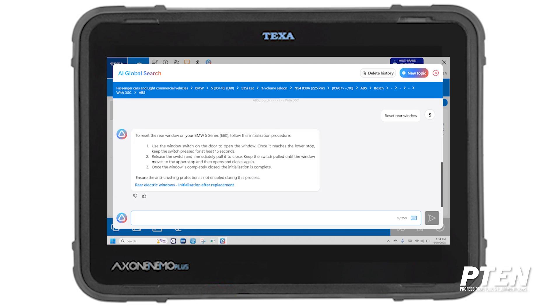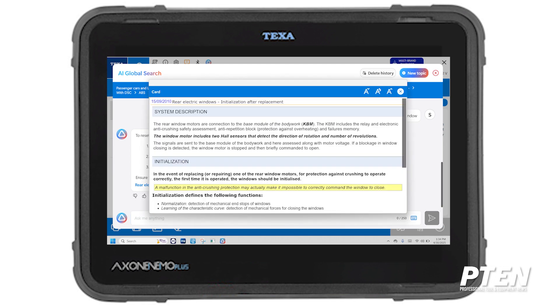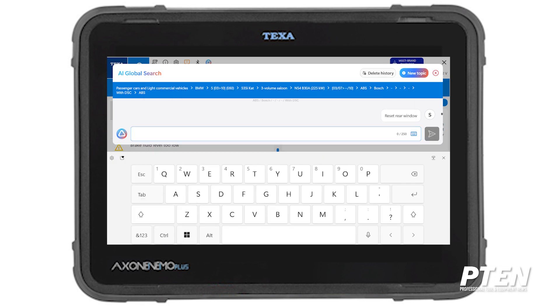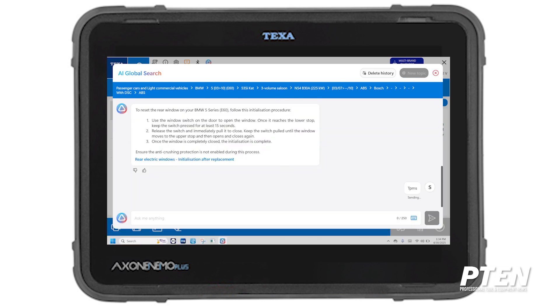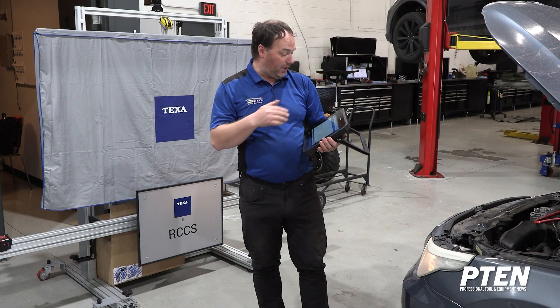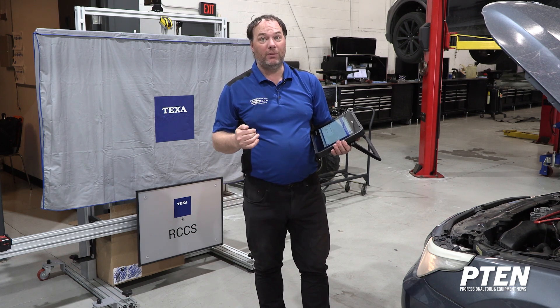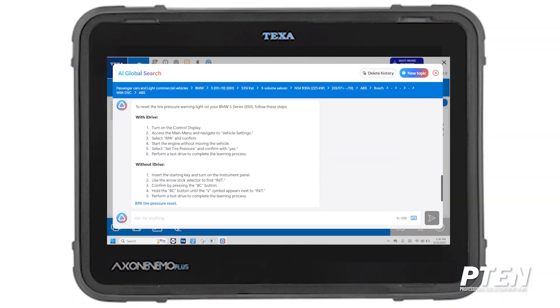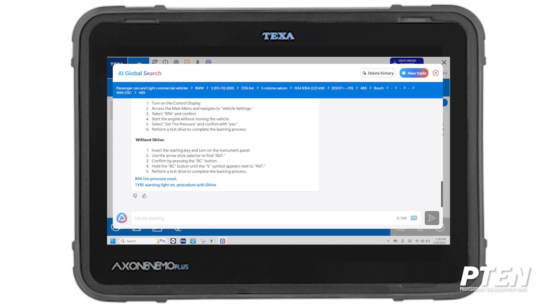If I type 'reset rear window,' it searches the global AI database. It says to reset the rear window, use the window switch in the door to open the window; once it reaches its lower stop, press it for 15 seconds — that's your rear window calibration. You can also click the link for more information. If I type 'TPMS,' AI is still thinking and can't find TPMS, so I type 'tire pressure' instead, and it does find tire pressure — it says to reset tire pressure with iDrive or without iDrive.